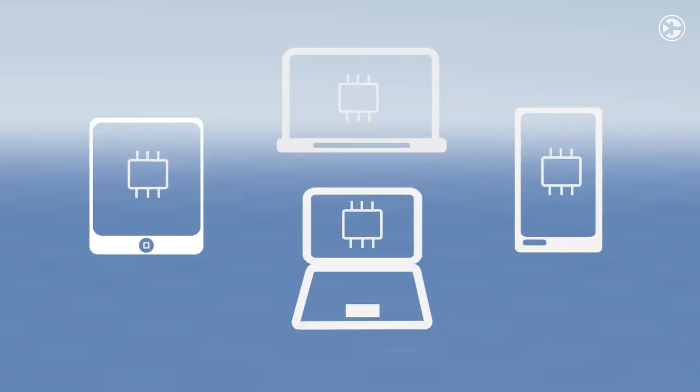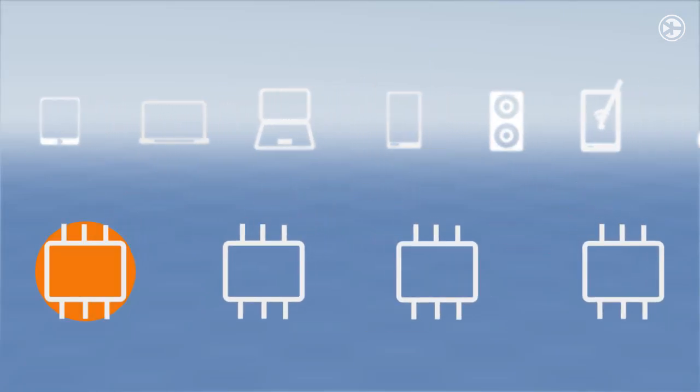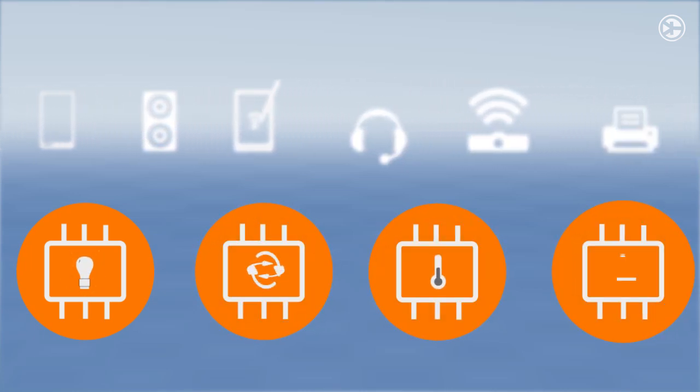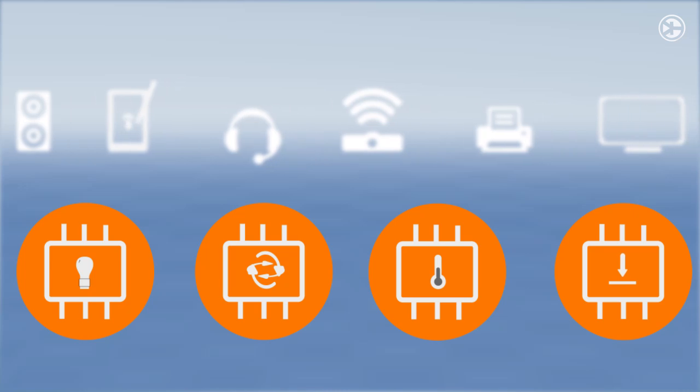More and more applications are demanding sensors, often in parallel. The rate of progress in sensor technology over the last 5 to 10 years has been creating one of the fastest growing markets we have ever encountered.